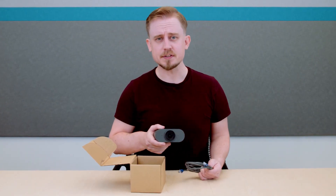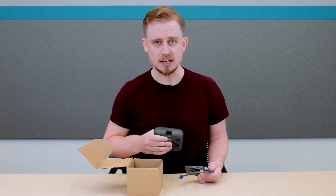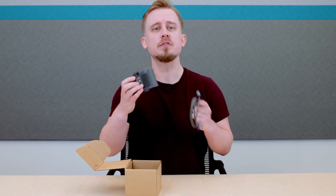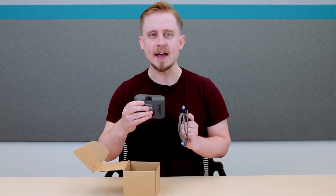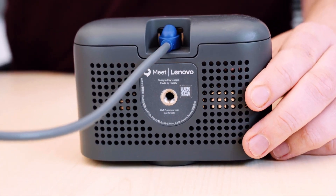Next, let's cover the cabling. All of the peripherals in this kit make use of Power over Ethernet, so installation is simpler and a lot cleaner without the need for extra dedicated power cables.